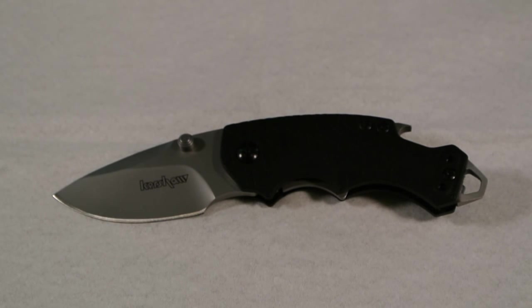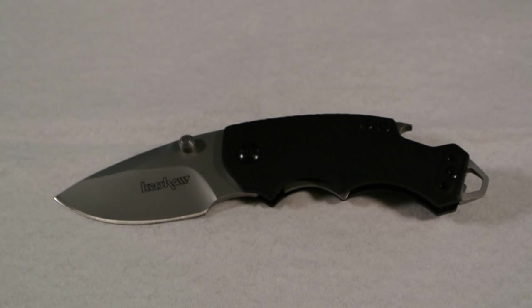Hey guys, what's up! Today I'm going to show you my Kershaw Shuffle collection. Right now you're only seeing one because that's my workhorse — it's the only one I got out that does the job the other ones should be doing but are not right now. I got four in my collection. I'm not gonna go over any crazy stats; I'll put the stats right on the screen so you can see exactly what the handle and blade are made of and the length.